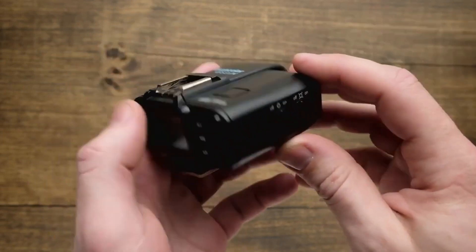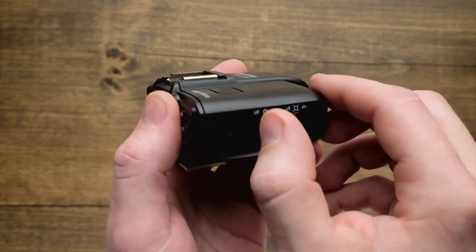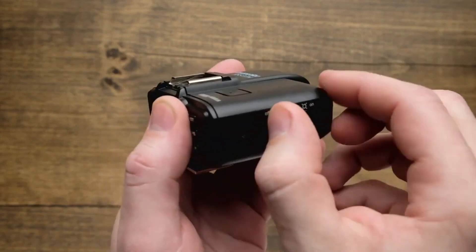The first thing I want to show you is the on and off button. It's located over here on the right hand side. It's just got a quick and easy toggle on and off.